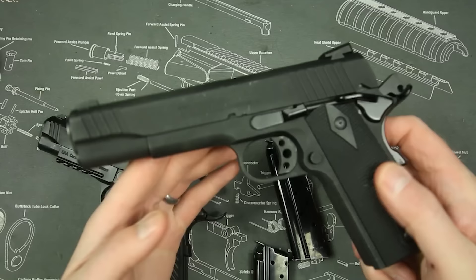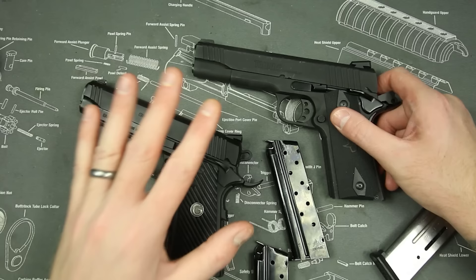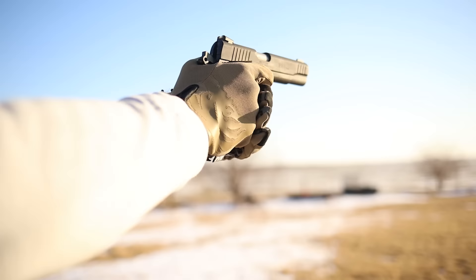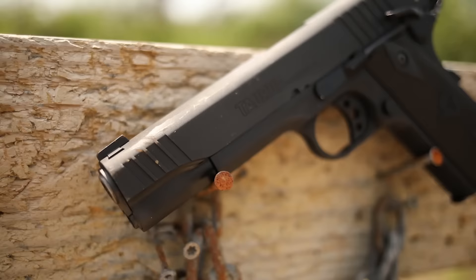We've only had one malfunction in the Gerson, while we had at least five or six through the thousand-round review of the Taurus with varying ammunition — so the Gerson is also more reliable. So you have better ergonomics, better coating, better accuracy, and better reliability with the Gerson for the same price, same action, and same caliber. So far there have been zero pros for the Taurus.